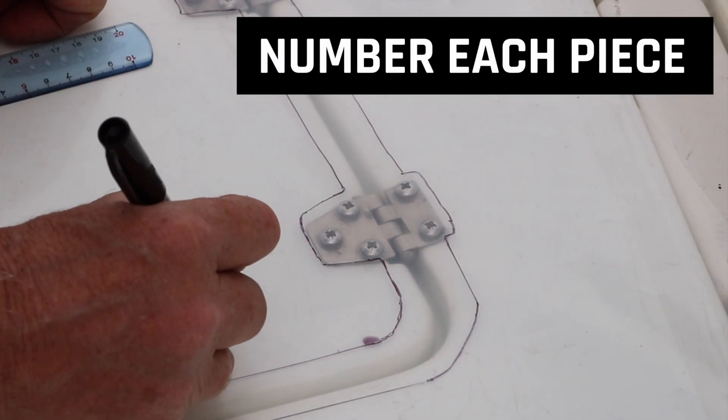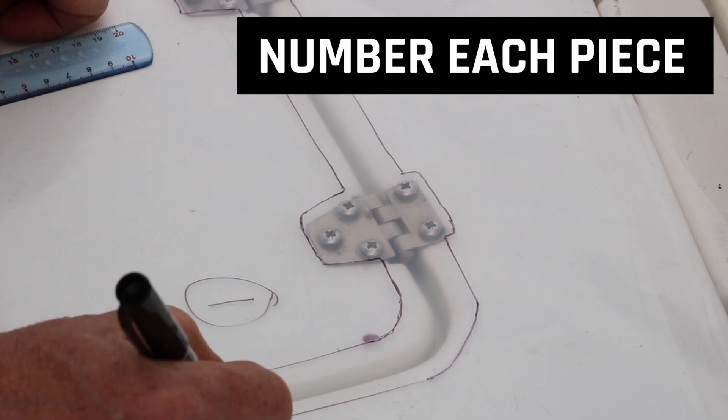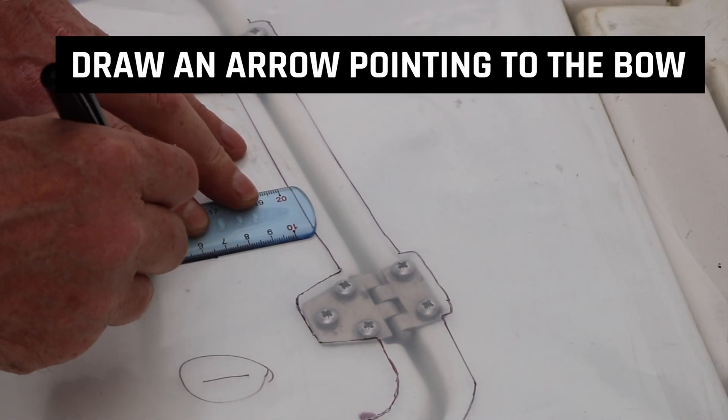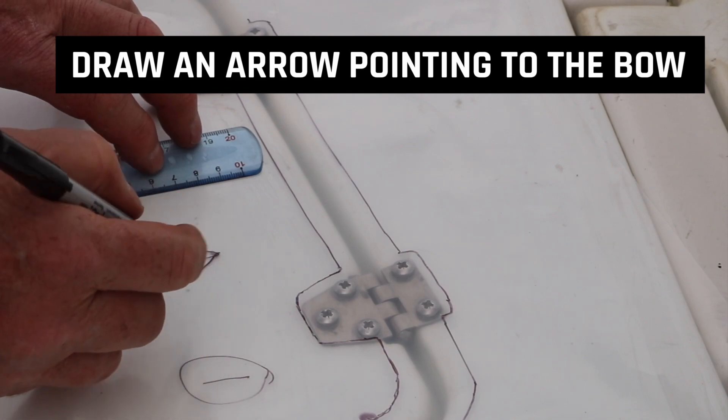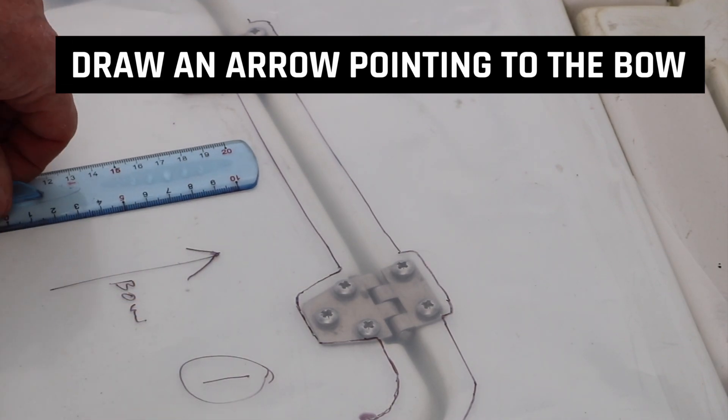Individually number each part of your template clearly so that we can identify them — see number 4 on the reference diagram for further clarification. On each part of your template, draw an arrow pointing towards the bow or the front of the boat. See number 5 on the diagram for further clarification.